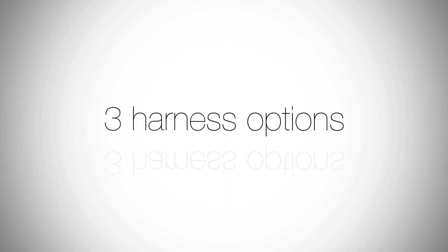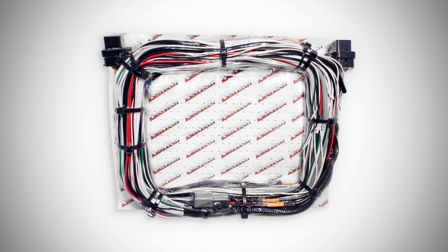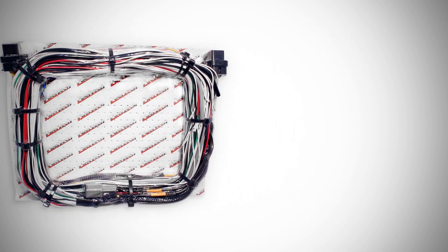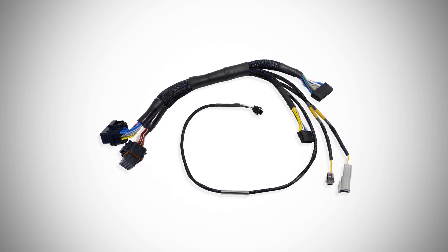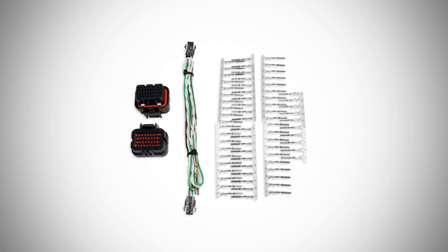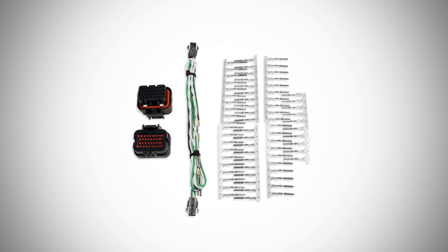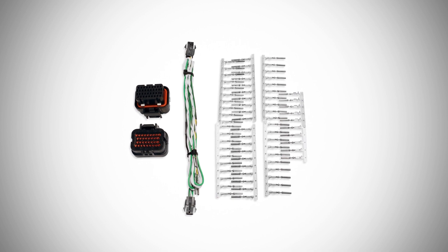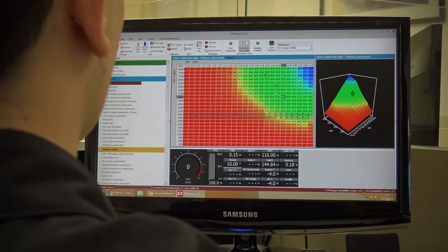The FT600 offers three harness options: a 10-foot un-terminated universal harness, which is recommended for those wiring everything from scratch; an FT500 to FT600 adapter, which is plug-and-play for your existing installation; or the FT600 connectors and terminal kit, for those wanting to keep the existing harness and just replace the EFI plug with the FT600 connector.